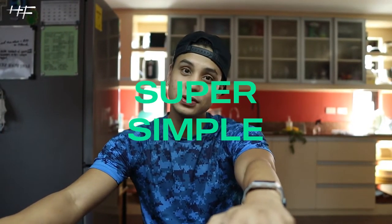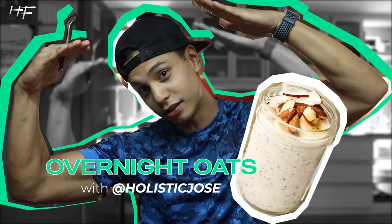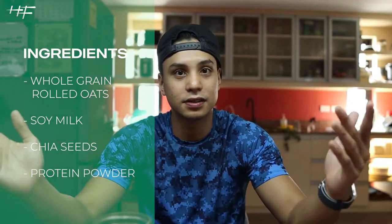Hey guys, Jose Villablanca here. Today we're gonna make overnight oats — super simple, super fast, super yummy. It's one of my go-to meals or snacks, especially for breakfast or to bring to work. Because it's super simple, you don't even have to cook — it's just meal prepping.